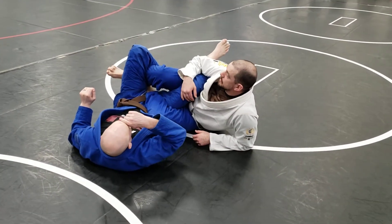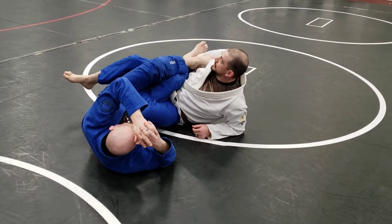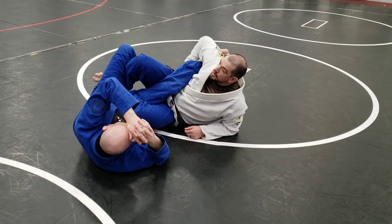Alright, so I'm stepping into the honey hole. I can grab that other foot, pull it to me if I really want to get into a nice leg lace here. I've got this inside heel hook, I can go for a straight ankle.